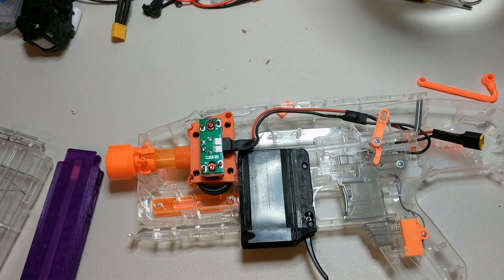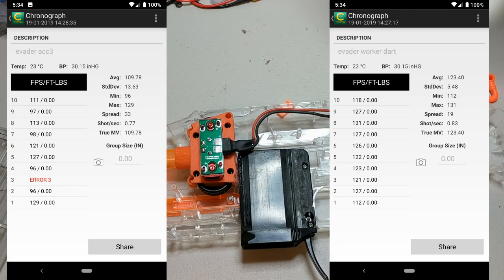Otherwise in terms of performance, here are the chrono readings. I did find it interesting that the Worker darts seem to actually get a higher FPS reading. My initial explanation would be that it's a small sample size. The other possibility could be that it is just a 43mm crush cage and so not particularly high crush, and just whether the Worker darts happen to grip better.